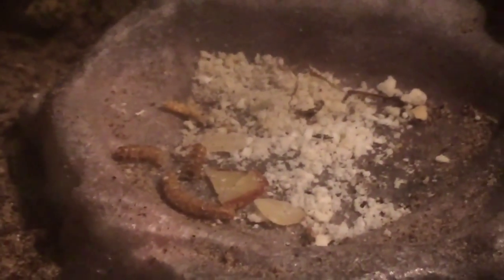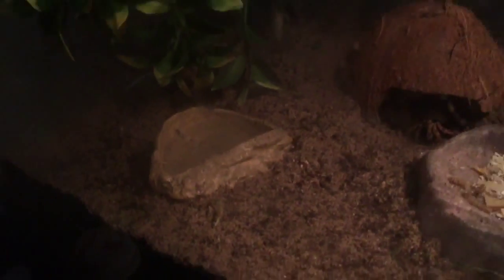The food I have includes almonds, mealworms, and coconut, which is right there. The coconut wasn't too good because it was a really small young coconut. I got a new water dish for them — nice, natural looking.